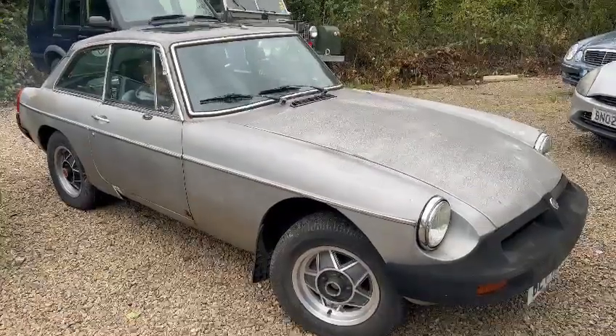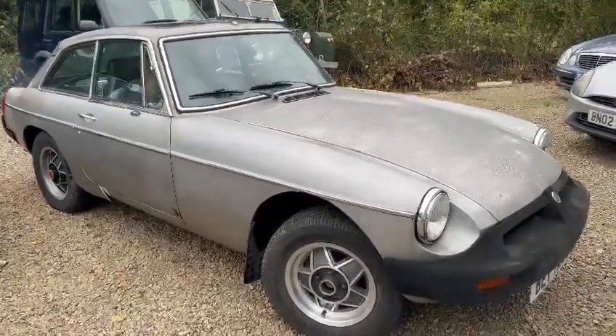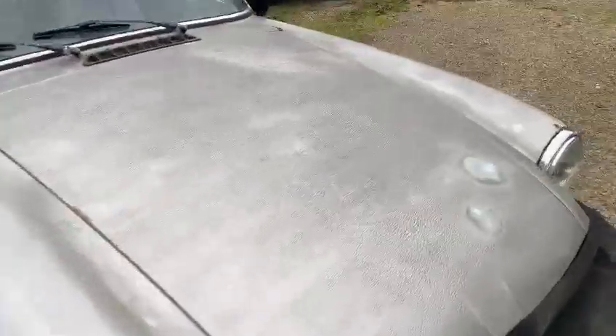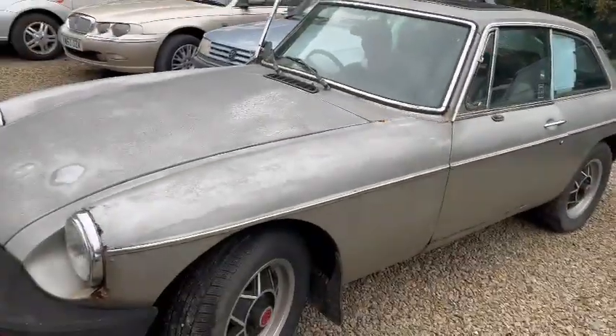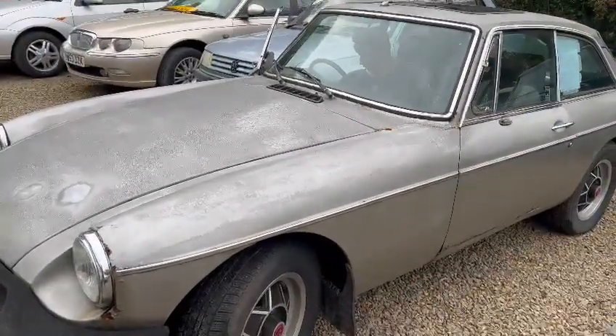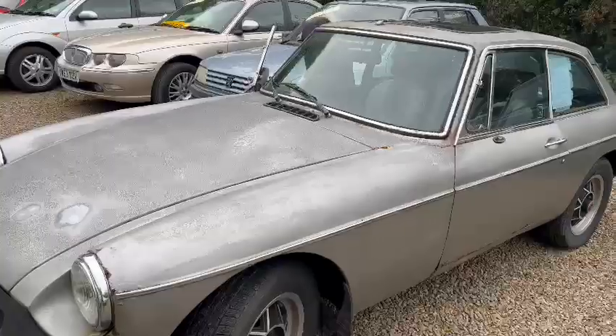Right then guys, here we go. MGB just landed with us for our next sale, a bit of a project as you can see. Gonna want full works by the looks of things, certainly body and paint work. She's ticking over, she's running.